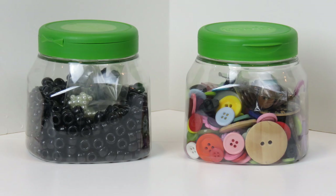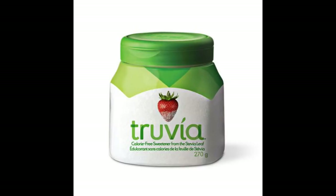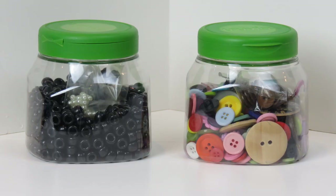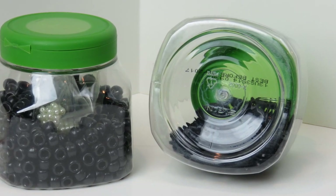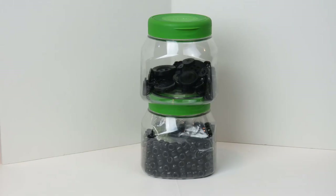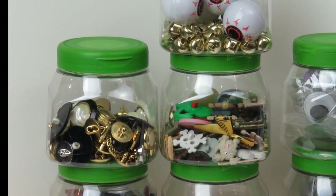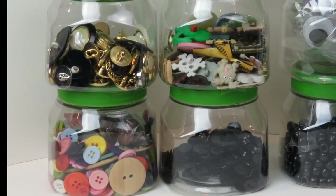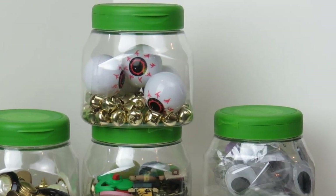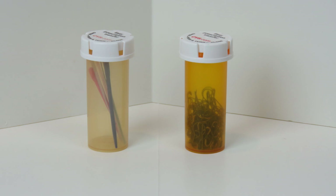One of my all-time favorite storage items are Truvia or Stevia containers. It doesn't matter whether you buy the name brand or the store brand — they all come in the same little containers. One of the things I like about them is that they're wide on the bottom, so it's a nice stable container that doesn't tip over. The bottom has an indentation that fits the smaller green top, which makes them stackable. I use these to hold everything from jingle bells to wiggly eyes and buttons of all different shapes and sorts.